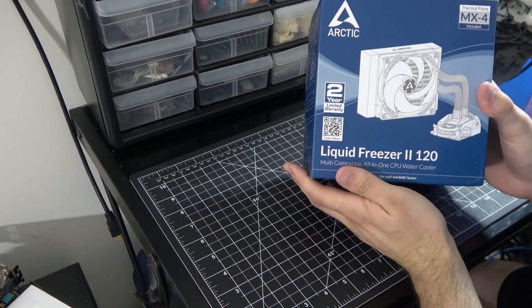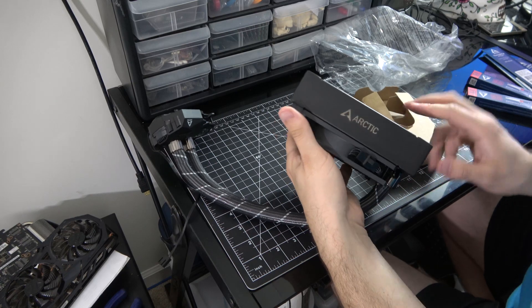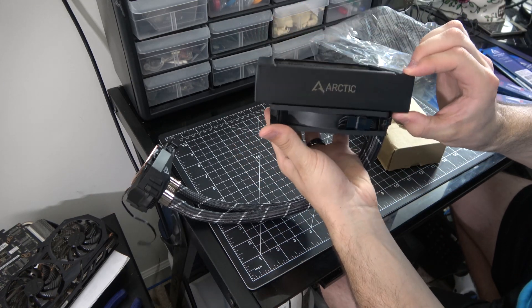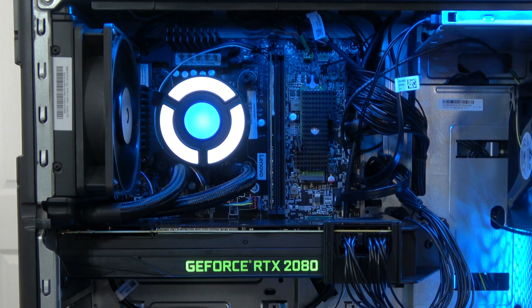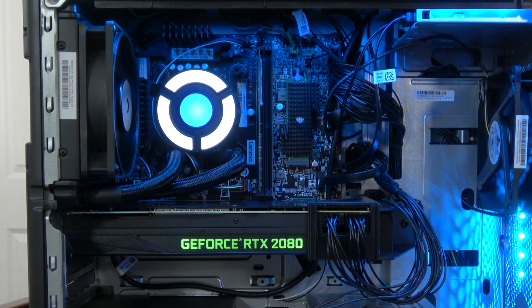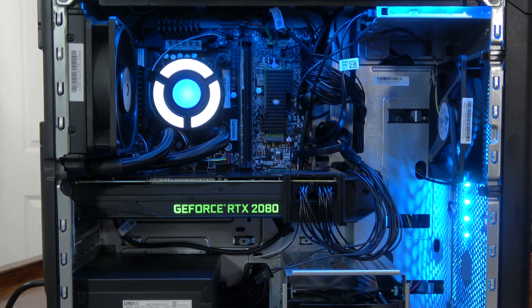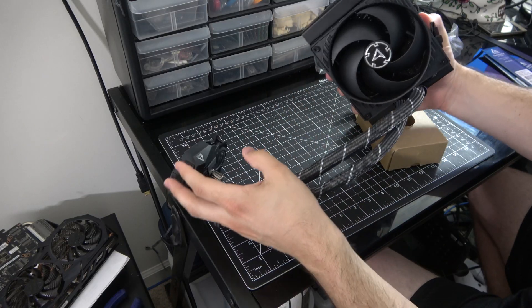Shout out to Arctic for providing this unit for review. Keep in mind this is a low-budget cooler, but it comes with a radiator that you'd expect with a custom water cooling kit — about 40 millimeters thick, about twice as thick as the radiator that came with my T730, which is a two thousand four hundred dollar computer. This little cooler has twice as thick of a radiator, so what gives, Lenovo?